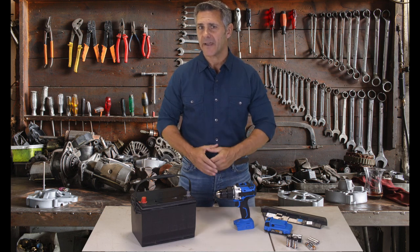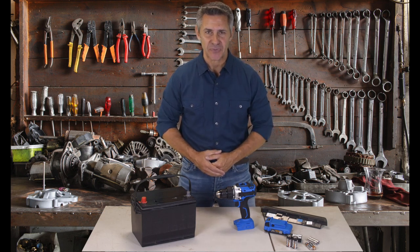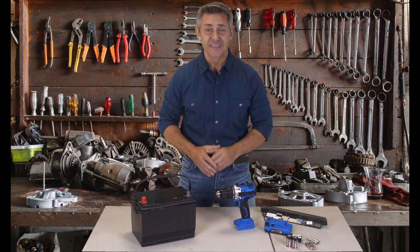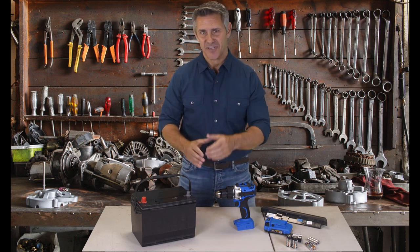Reviving old used batteries is now simple to do. And this new method can even eliminate the need to buy a new car battery. It's amazing. You have to check this out.